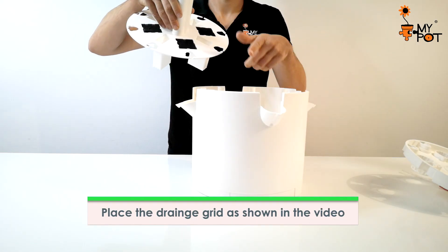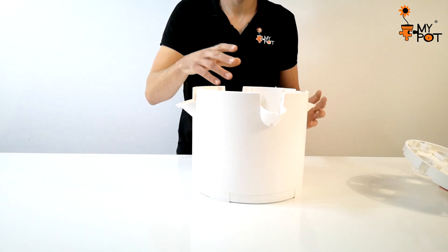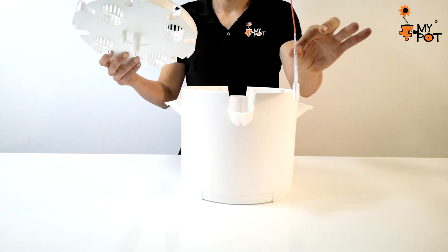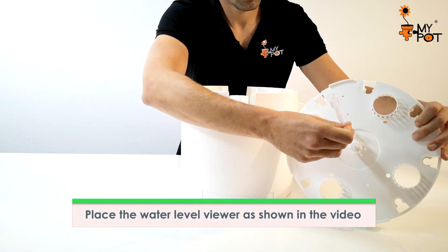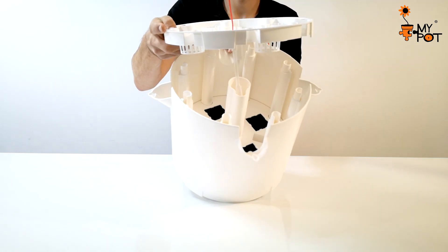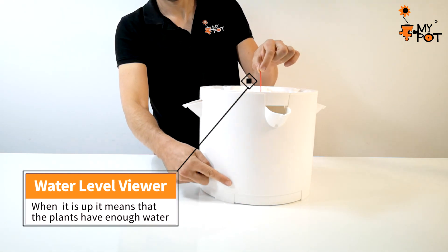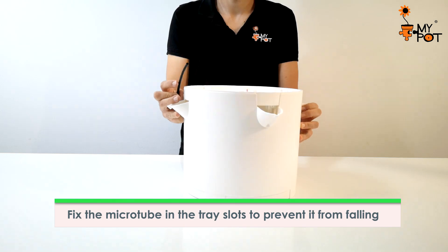Place the drainage grid in the position indicated in the video. An ideal humidity chamber for the development of the plant roots is created inside the pot. The water level viewer is a safety system that will help you know whether the crop is missing water — install it as indicated in the video. It should always be visible, which indicates that everything works correctly. Then fix the microtube on the tray slots.